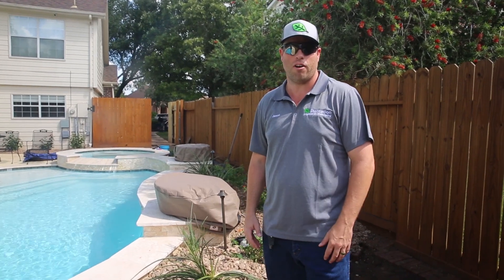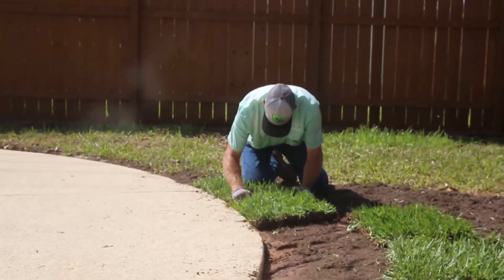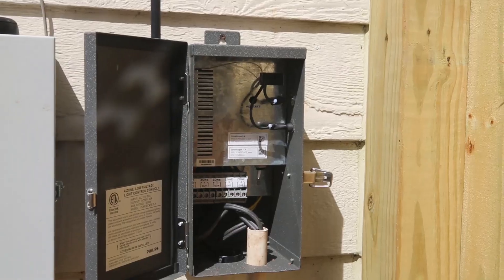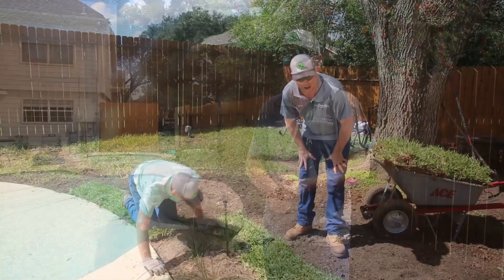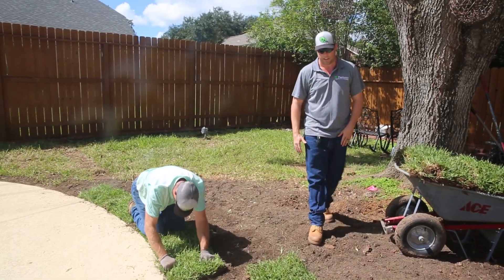We're out here at a brand new install job in Pecan Grove. This is a true landscape construction project — it's got irrigation, landscape lighting, new sod, grading, brand new flower beds, and some hardscape additions. It's got a little bit of everything. We're out here installing some fresh sod around the new pool deck.